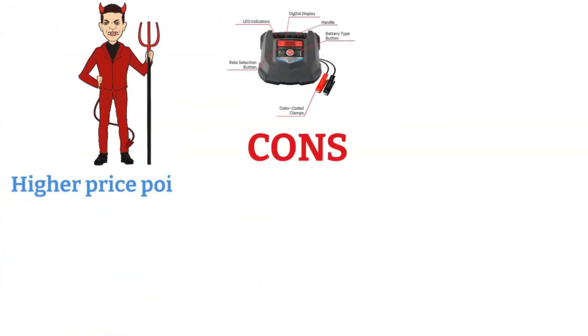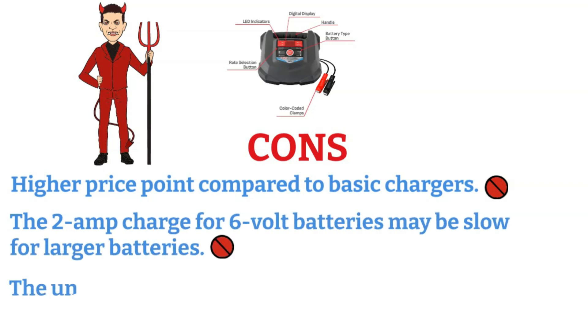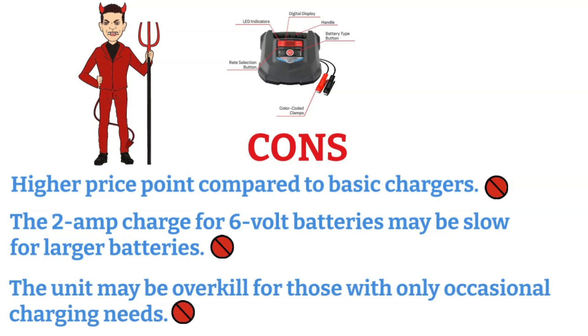Cons: higher price point compared to basic chargers; the 2-amp charge for 6-volt batteries may be slow for larger batteries; and the unit may be overkill for those with only occasional charging needs.